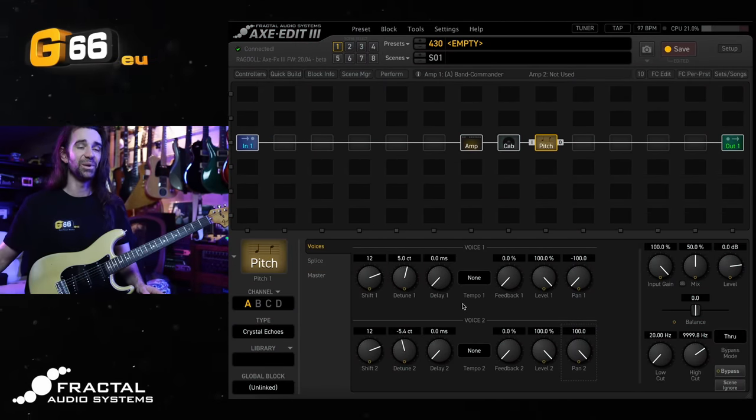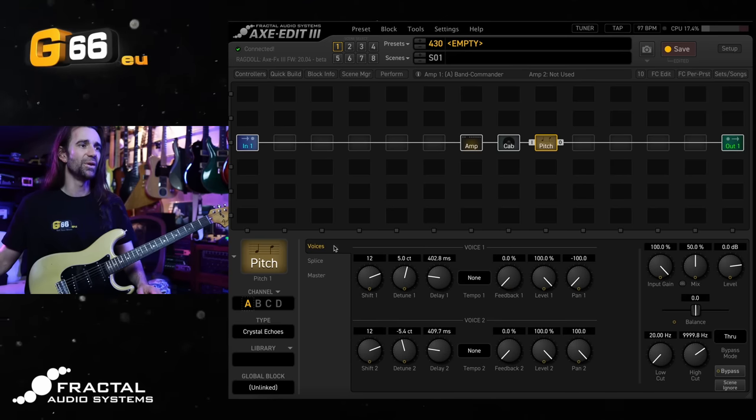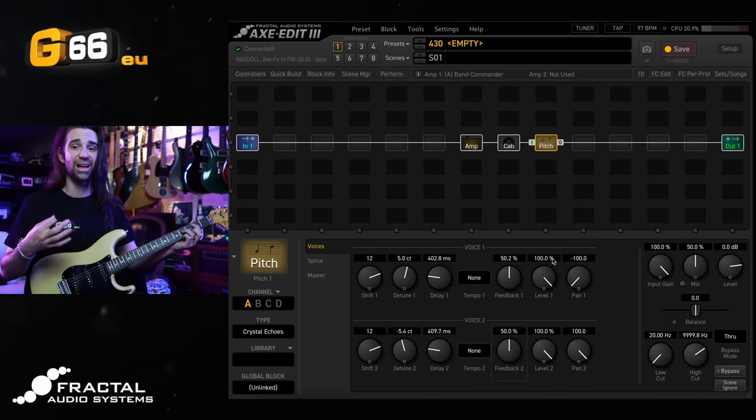Let's add some delay to each voice. I'm going to go for 400 milliseconds here, and maybe a similar but not identical amount on the other voice, and add some feedback. What's interesting is you have different feedback modes under the master section — Dual, Both, and Ping Pong. We'll leave it on Dual for now and turn the feedback to about 50% on each voice. You're going to start to hear some of that effect from the Crystal Echoes factory preset, though more pronounced since I'm not running it through a separate reverb.